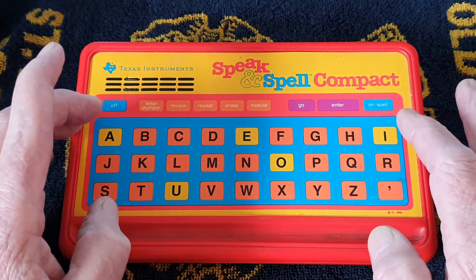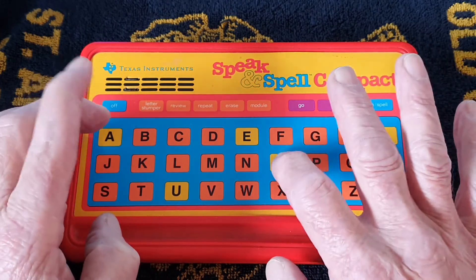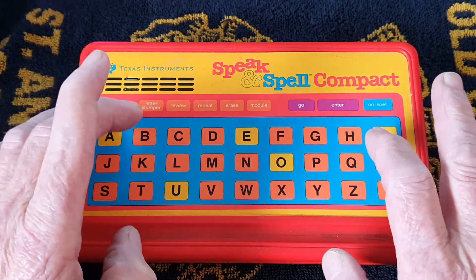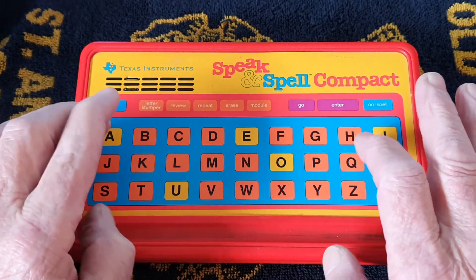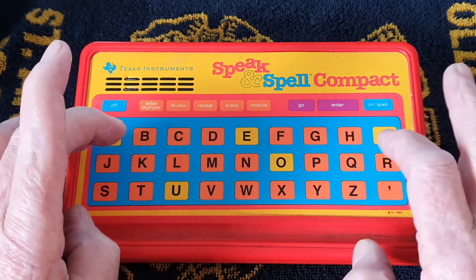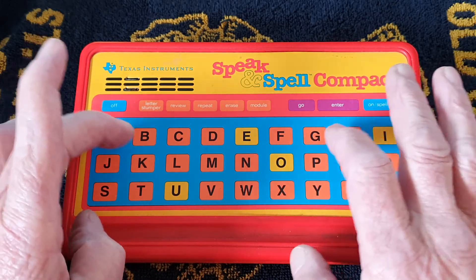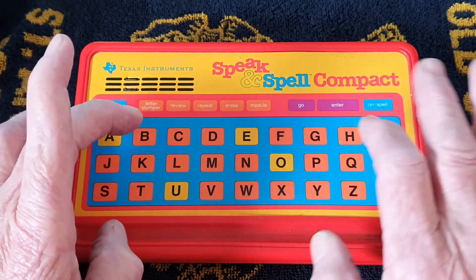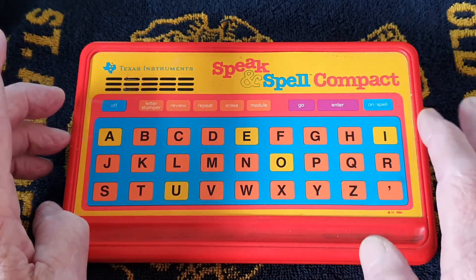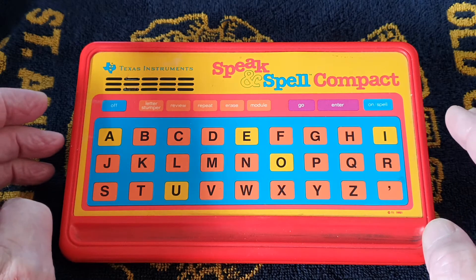The word is good, so I type G-O-O-D. 'Correct. Next. Try two' - as in the number. The synthesizer is a very early one. I press O. 'You're right. Perfect. Score. Press go to do some more.'